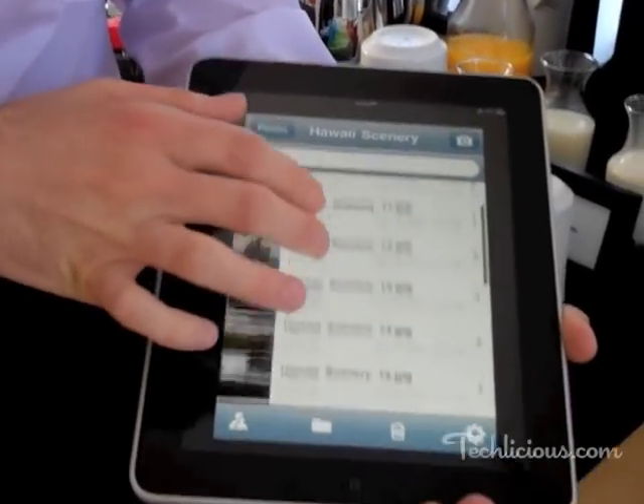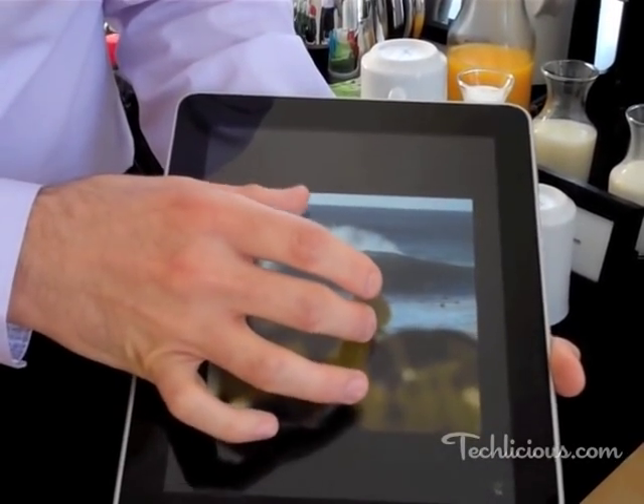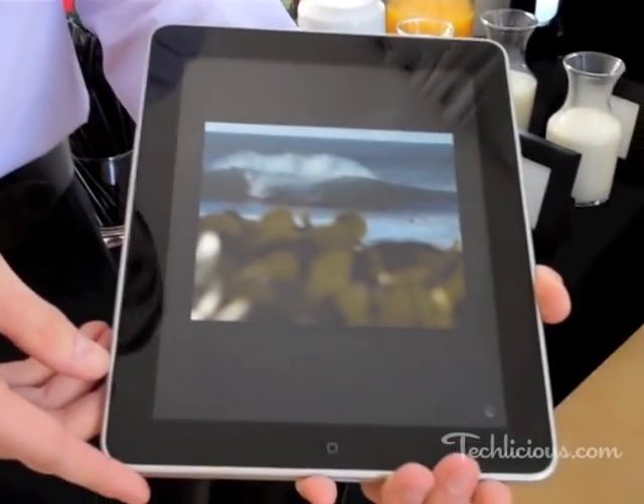You can easily see all the thumbnails of the photos you have. You can click on them and enlarge them, zoom in, you can start a slideshow. You can easily stream music from this device. You can even watch video clips.